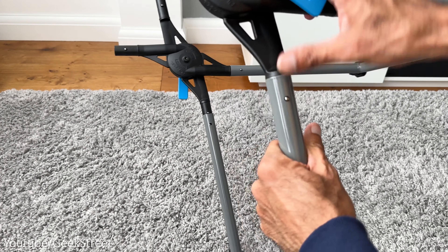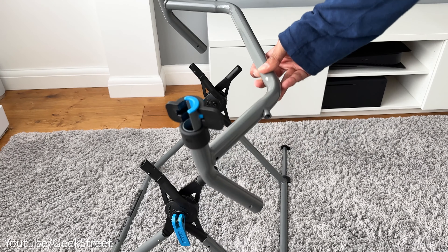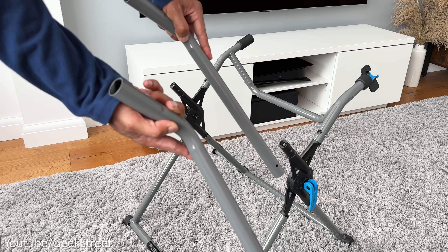Start with the two X-adapts, which provide the stability for the frame and allow you to fold it up for storage purposes. Open up the brackets and lock them into position, then take the plain tube which is for the front of the cockpit and insert it into the poles until you hear the click.